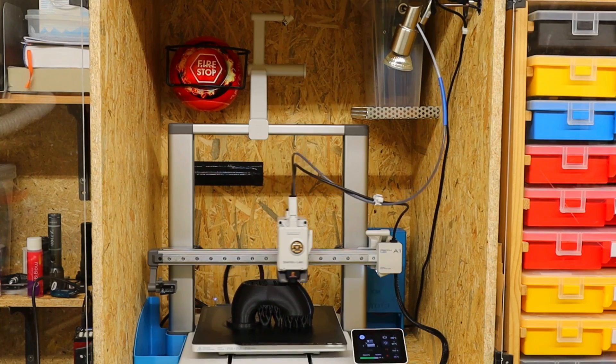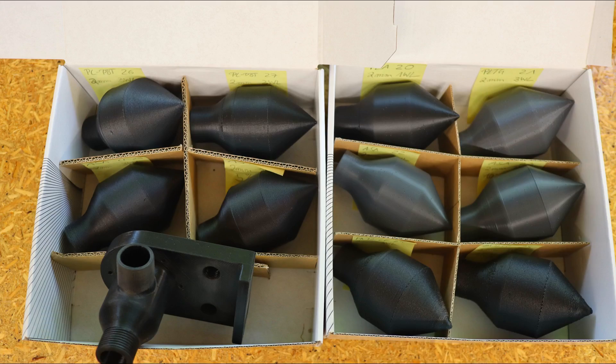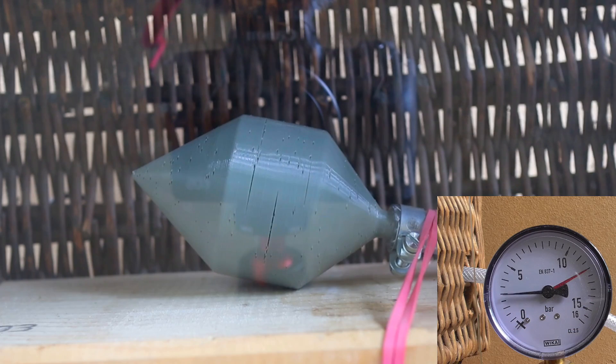With these steps I was able to achieve very good results straight away, and I also printed some test samples which I will now test for compression strength. I will show in one of the next videos whether they can withstand higher pressures than the usual elements.